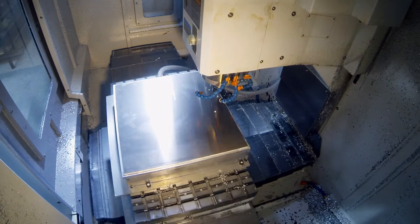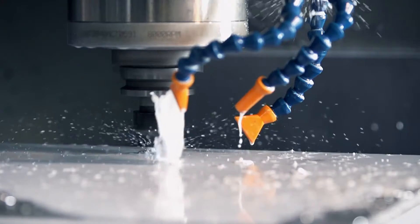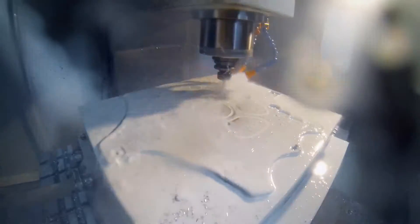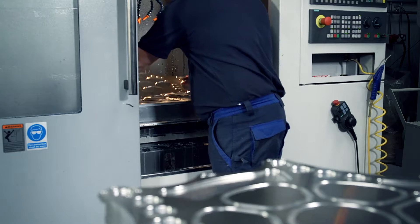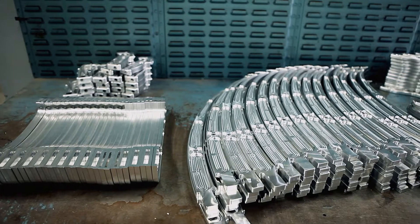As the computer-controlled cutting machine carves out the base plate's holes and contours, it is soaked with a coolant that lubricates the tool and keeps it from overheating. Holes are machined out of the aluminum to make the airframe even more lightweight. The same process is applied to all other parts of the airframe, including the pivot arms.